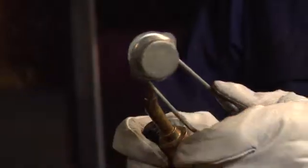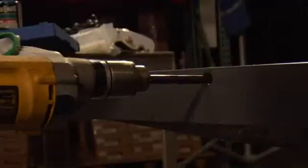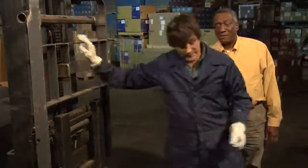Doesn't that violate our lease? Yep. You're going to have to pay extra when you turn this one in. This will be OSHA compliant, right? Maybe. Maybe not.